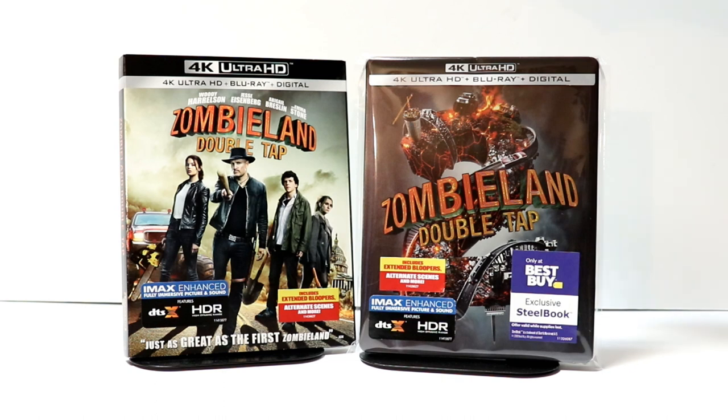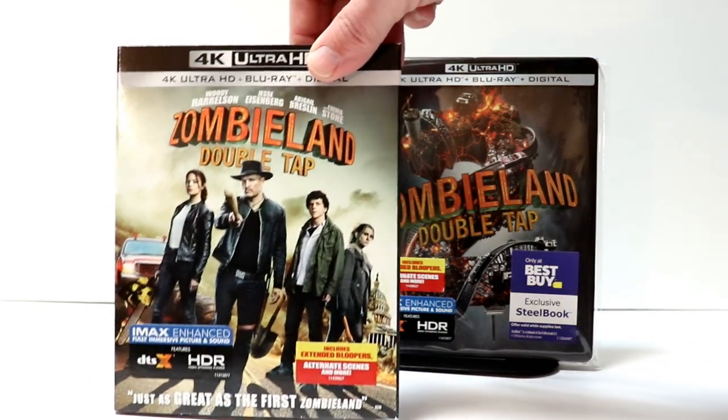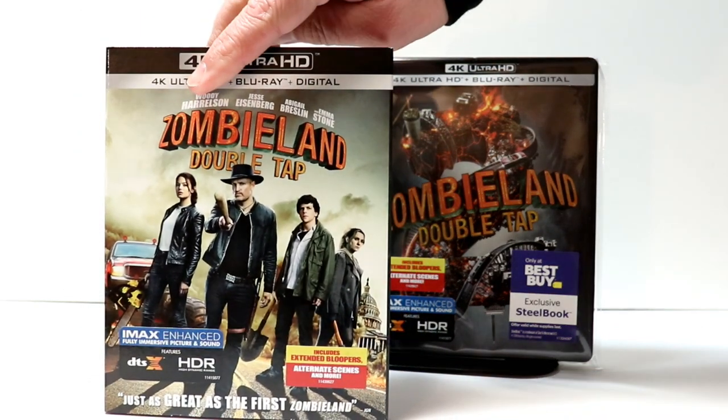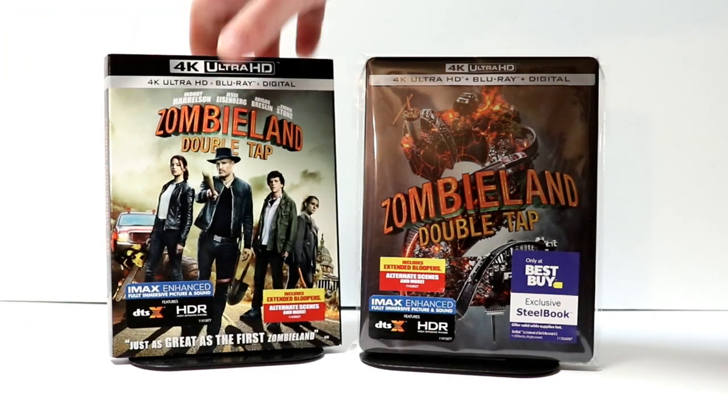I do want to go ahead and show you the regular 4K release that came out. Really nice artwork on this. I like how they kept with the theme of the original one. So very happy to have both of these with the 4K Ultra HD.